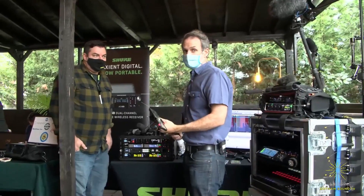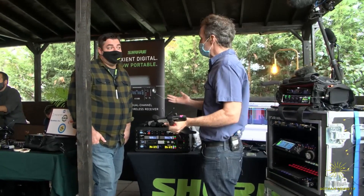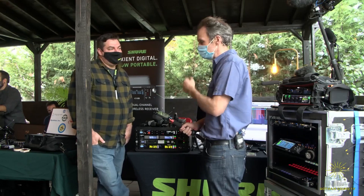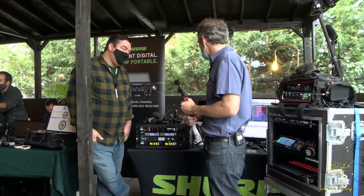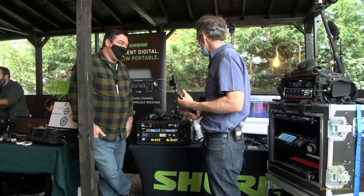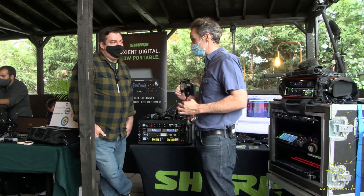Hi, Nick Houston here for Gotham Sound and Communications at the Gotham Expo. We got Ben from Shure here. How you doing? I'm good, glad to be here. Thanks for being here. So we got a bunch of things to chat about. There's some new stuff and we wanted to talk a little bit about the integration of the ADX5 transmitter.